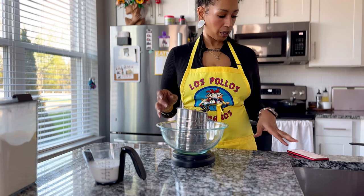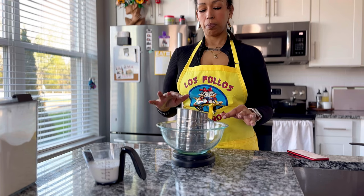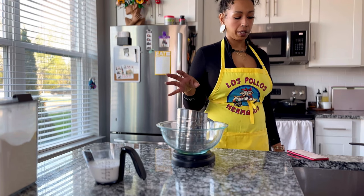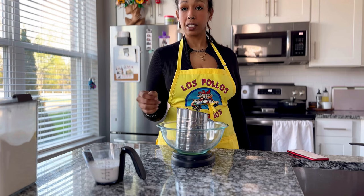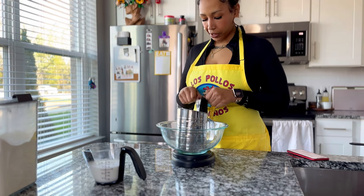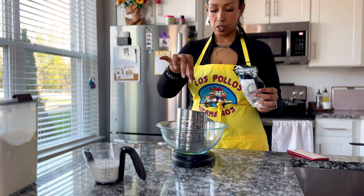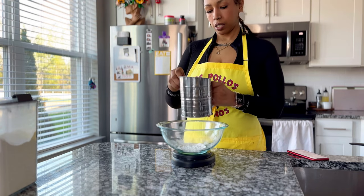We have two cups of flour, two teaspoons of baking powder, a half teaspoon of baking soda, a tablespoon of sugar. I'm using salted butter, so if you use unsalted butter you're gonna want to add like a teaspoon and a half of fine sea salt. I'm using salted butter so I'm only gonna put in like a pinch of salt.